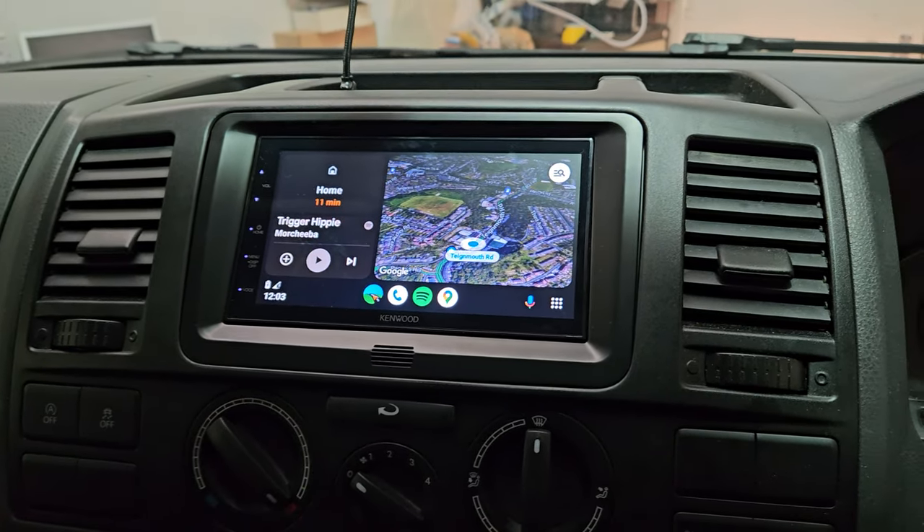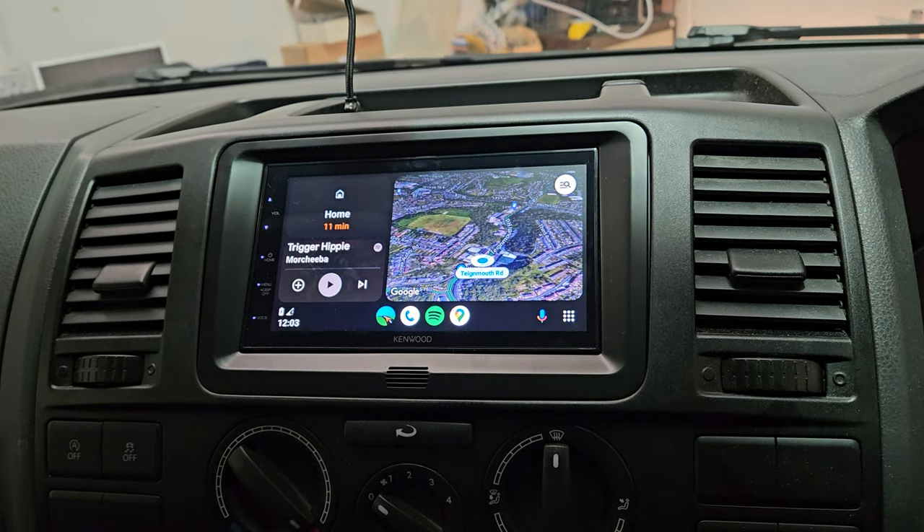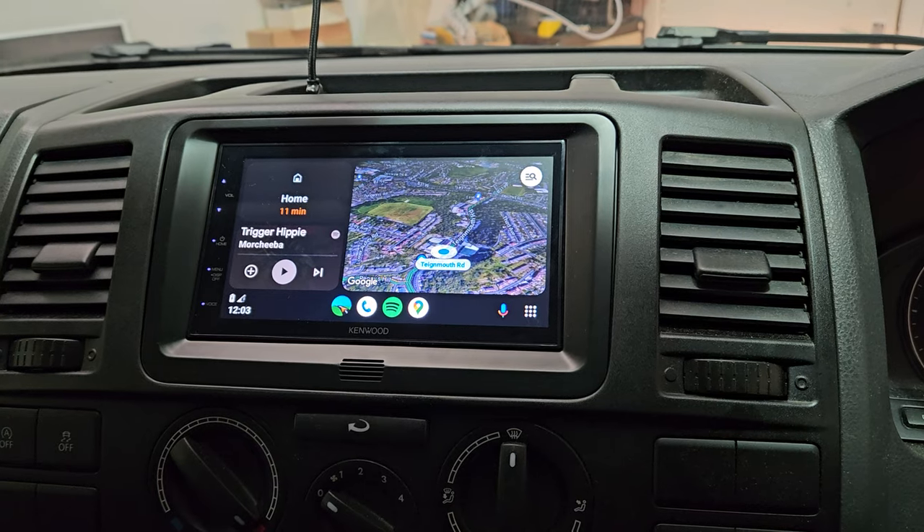It features Android Auto and CarPlay — wired Android Auto and CarPlay — but this unit also has the function to use wired mirroring.